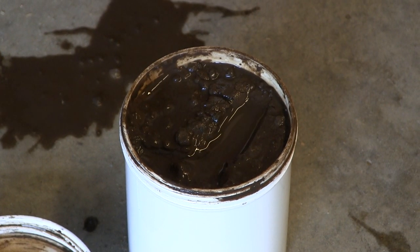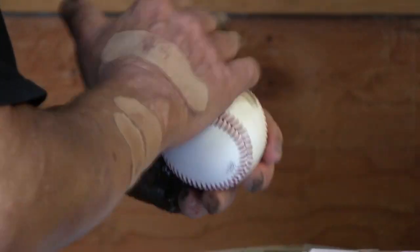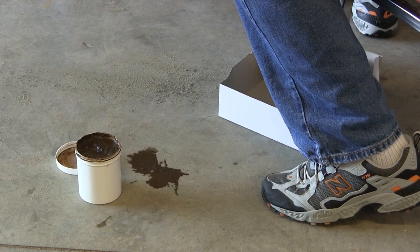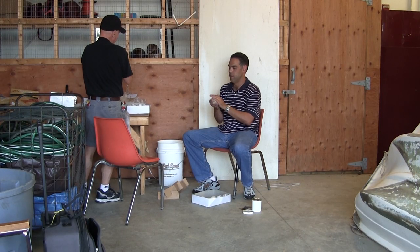The mud we use to rub up the baseballs comes from New Jersey — it's the Delaware Creek, and that started back in the 1940s. An ex-baseball player found this mud that was good enough to rub on the baseball, where the ball would not get too dark or too black, but it'll take the shine off and also improve the grip without damaging the baseball itself, making it too soft.